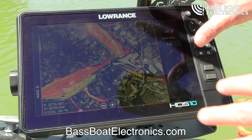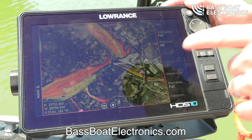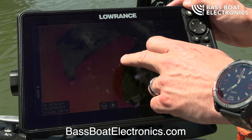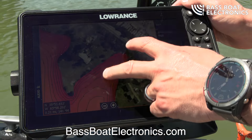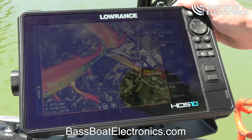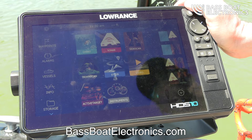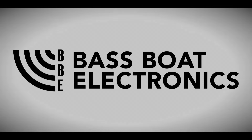This map card will share to whatever units you have on the Lowrance system. It's really detailed, especially in shallow water — you can see how it goes way back to one foot. The detail goes basically as far as you can get a boat. Check out whatever region you're in, wherever you fish, we've got the card for you at BassBoatElectronics.com.